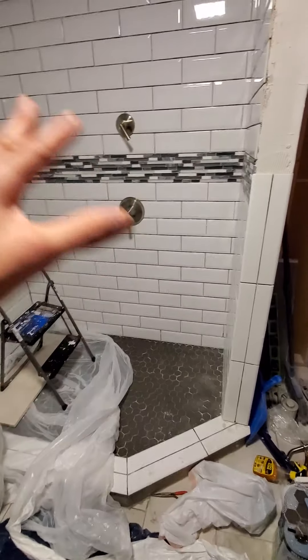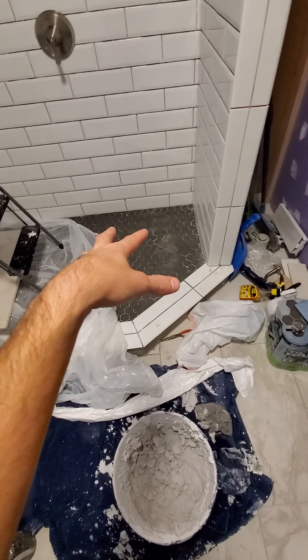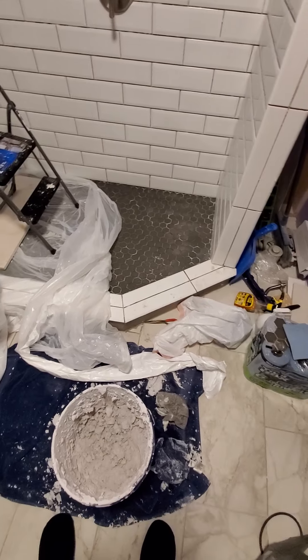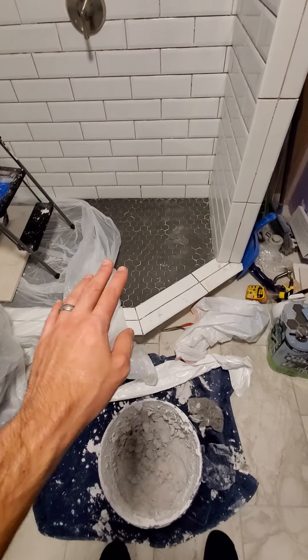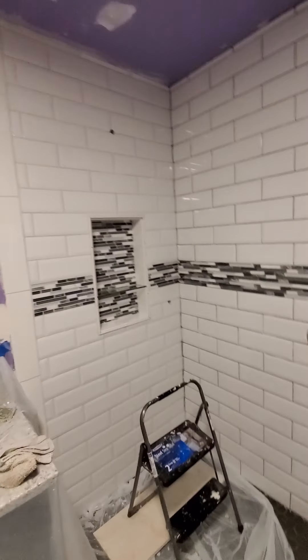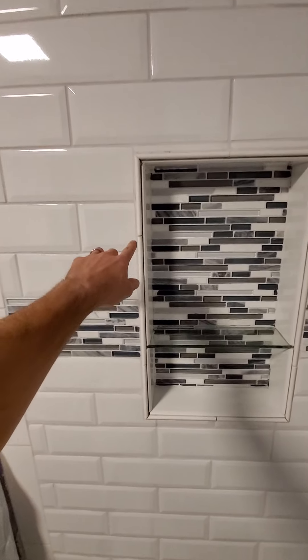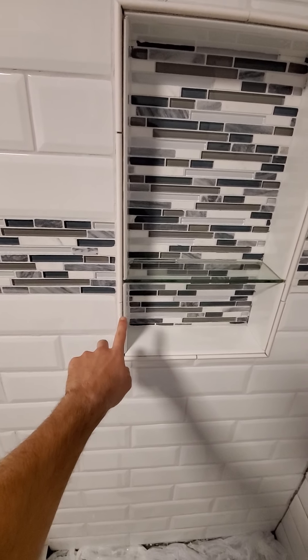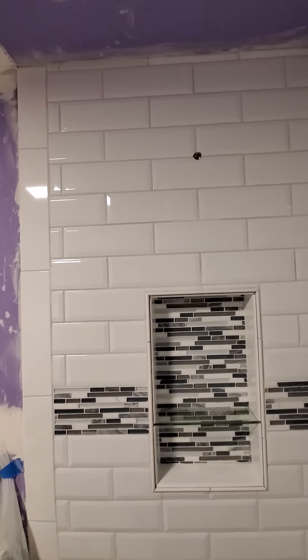The grout still needs to be done on the grout lines on the walls and on the shower floor. The white you see between the lines is just the thinset under it. I've completely cleaned the floor — that's why I've got plastic on it from when I've been doing grout. I have officially gotten done with one wall, almost just some pencil lines to fill in, and I've grouted the niche completely. Grouted the wall completely. Looks phenomenal.